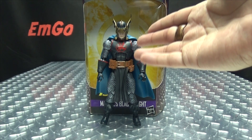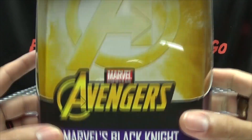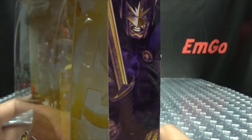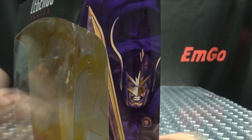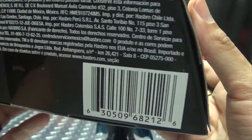So here we are, and there he is, and first and foremost, as always, we'll take a quick look at the packaging. In the background we have the Avengers A — Avengers Marvel's Black Knight. On this side of the box we have Black Knight. On the other side of the box, we have Black Knight. On the top: Avengers A, build the figure, Cull Obsidian. On the bottom: words, things, barcodes.